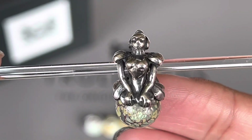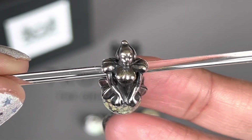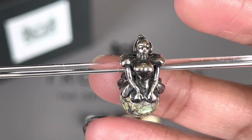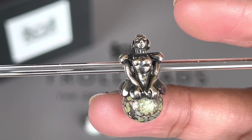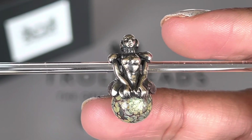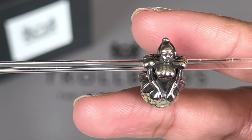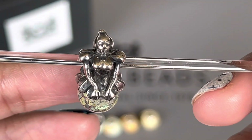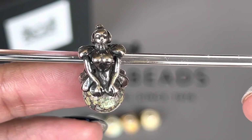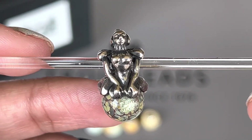The next bead I picked out is a retired bead. This was the last one my store had, and it was showing online that there was only one left in US stores, so I think this was it. My store fortunately had it and I was able to pick it up. This is called the Fairy Bead with Bud, and it's a very whimsical bead.